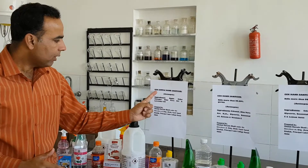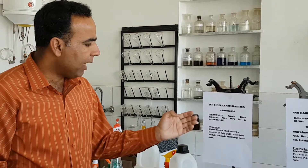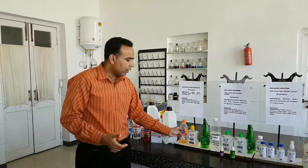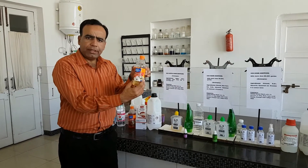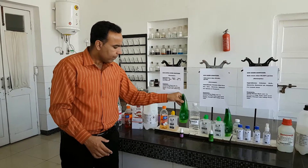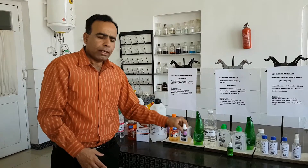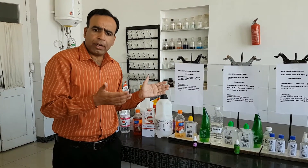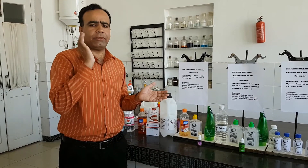Number three is CCH simple hand sanitizer. I have prepared it by using apple cider vinegar, aloe vera gel, and lavender oil. It cannot catch fire. It can be used at home by women in the kitchen as well.